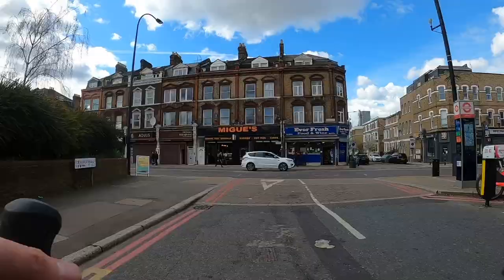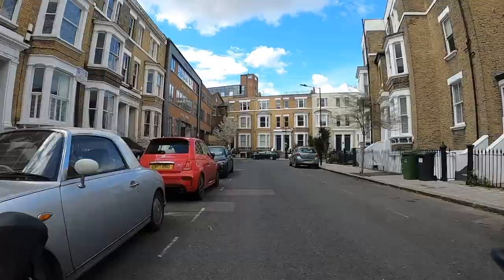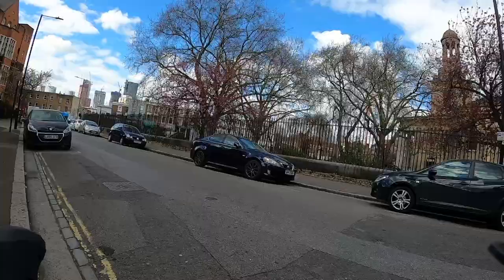We were shadowing Brixton Road and we're now crossing it and going to take a slightly different direction. What we're doing now is basically avoiding the large junction around Oval Tube Station. Coming up ahead, that church looming on the horizon is St Mark's Kennington. One interesting thing about it is that it was actually bombed during World War II and had to be rebuilt in 1949.